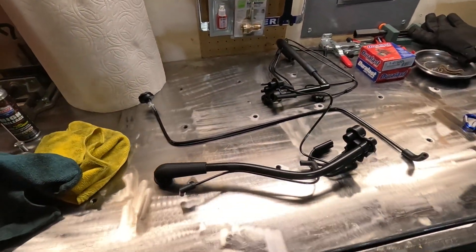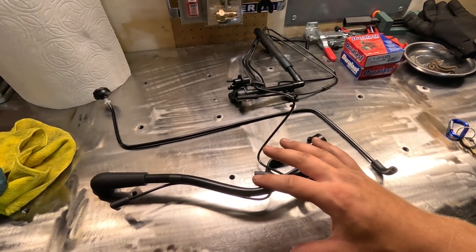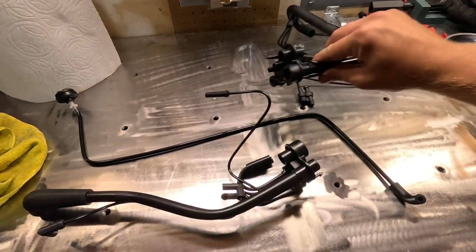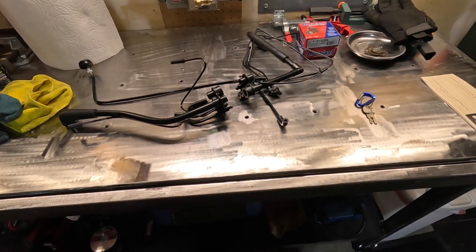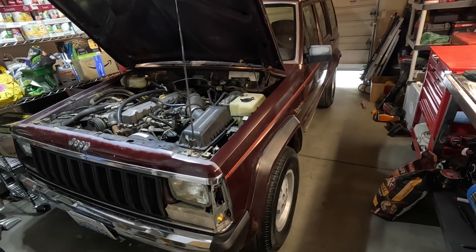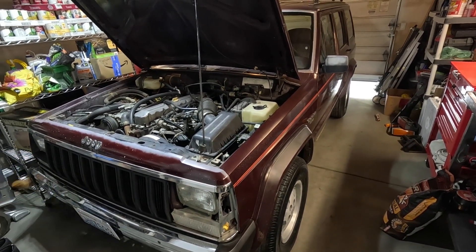Welcome back to the channel. This is part three of the Jeep restoration and we're going to be doing vacuum lines today. Right now it's idling pretty rough and I think part of the reason is the vacuum lines are all out of order — they're either missing, broken, or plugged. We're going to start fresh with every single vacuum line and replace it. There are three sets of Dorman parts that plug together and route wherever they go in the vehicle.